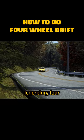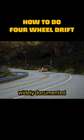This is the legendary four-wheel drift — a technique that is widely documented to be the fastest way around a corner.